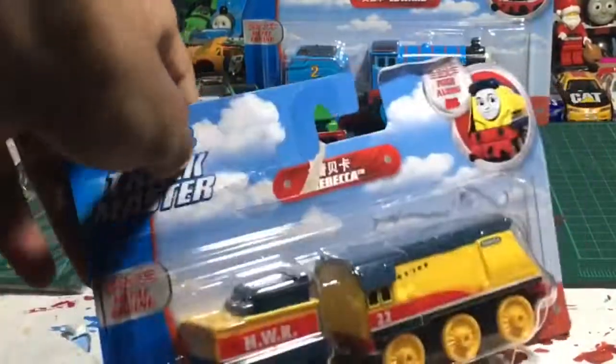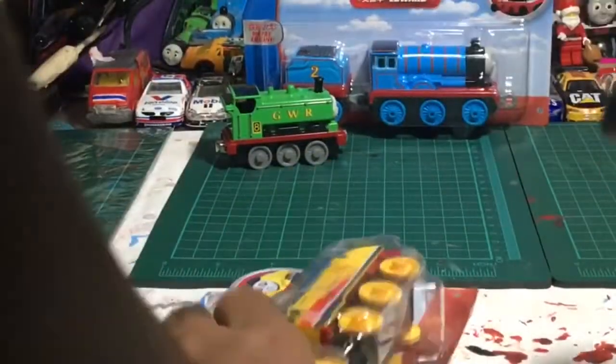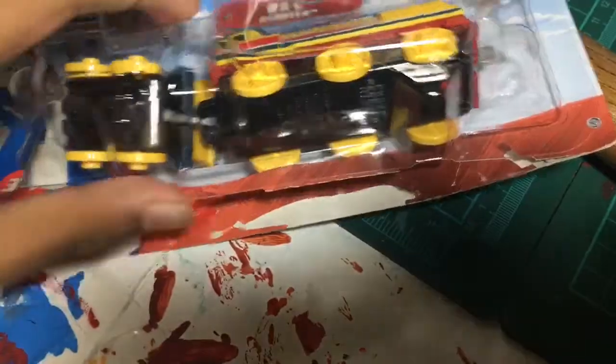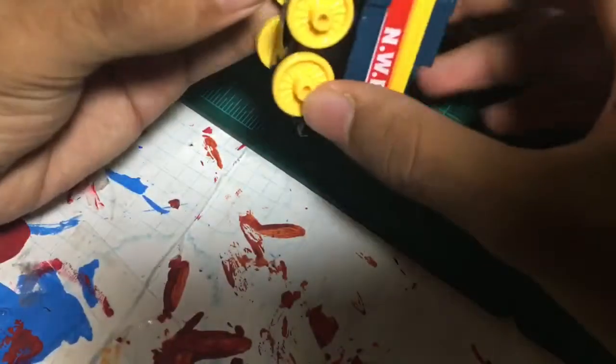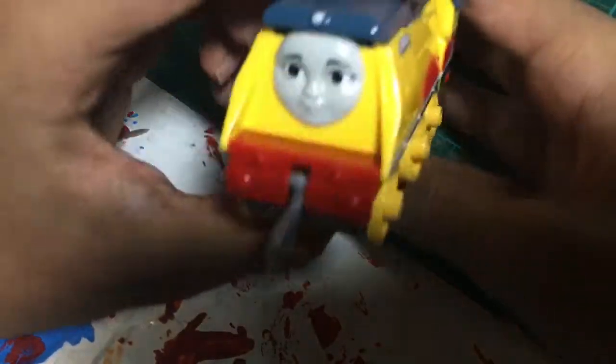I wonder how much it damaged the bottle. There we go. And that is my how-to video of how to properly unbox a push-along toy.